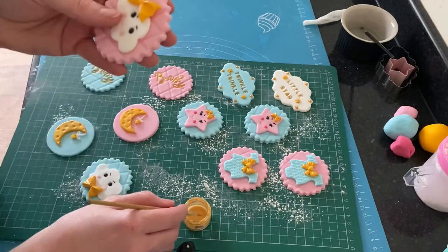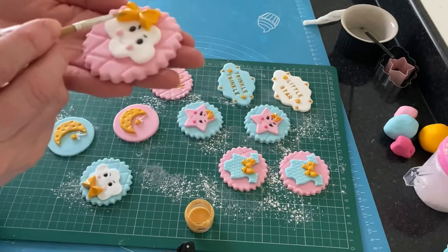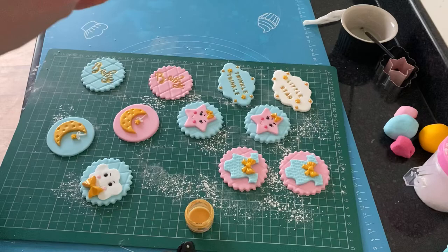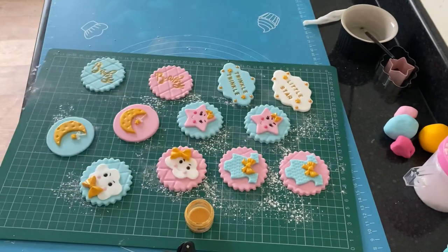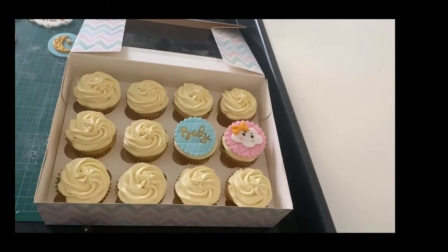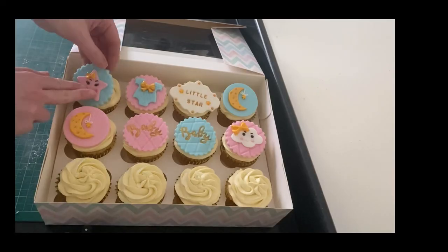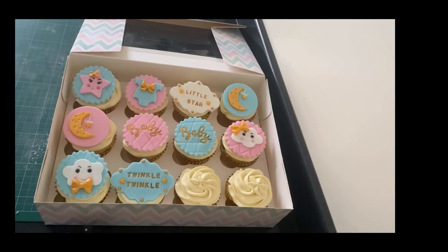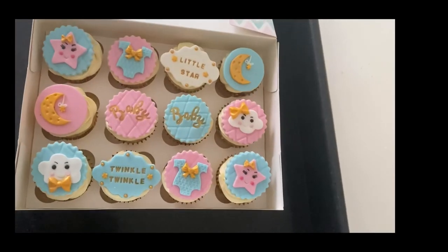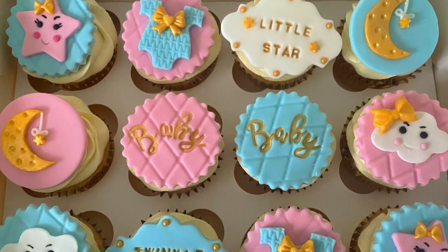After that, I left these on the board to firm up a little bit while I went and baked the cupcakes and made some buttercream. When I piped the buttercream onto the cupcakes, I left it quite flat, then gently picked up each topper and popped them in place, gently pushing them into the fresh buttercream. There we have it — 12 cute new baby cupcake toppers! Thank you very much for watching.